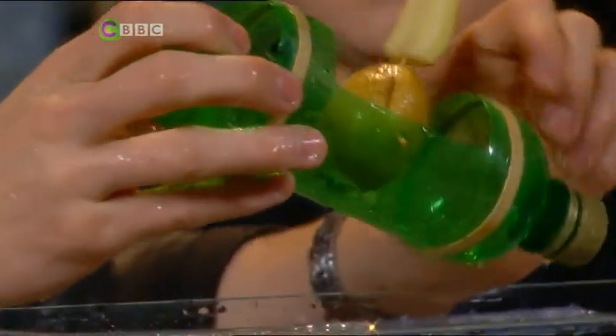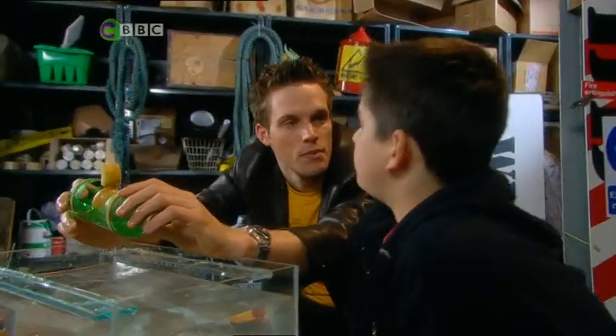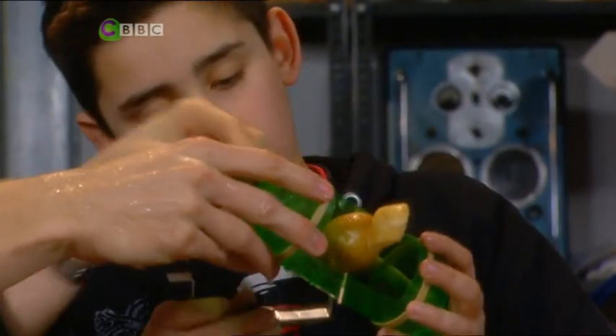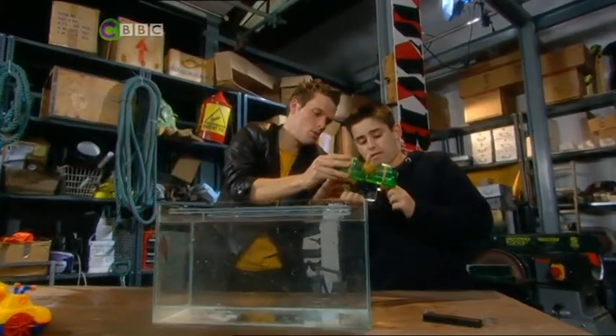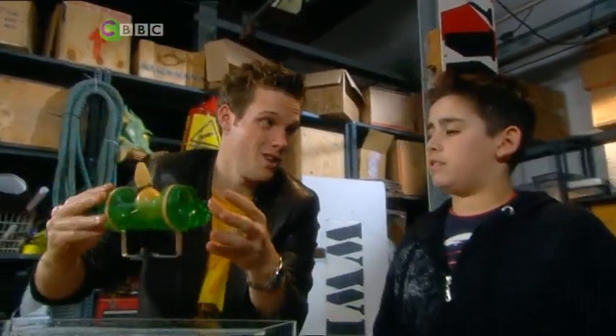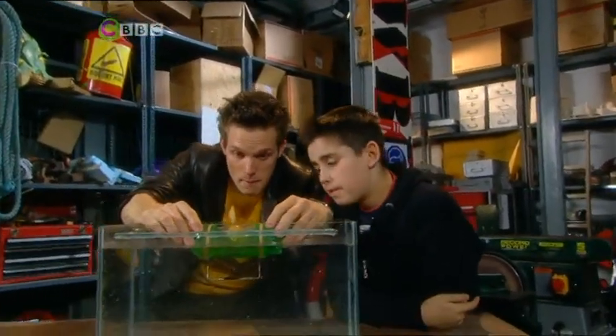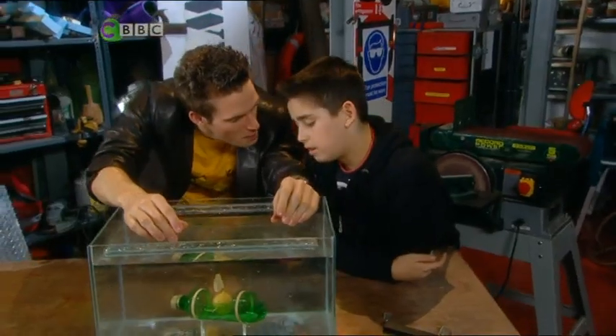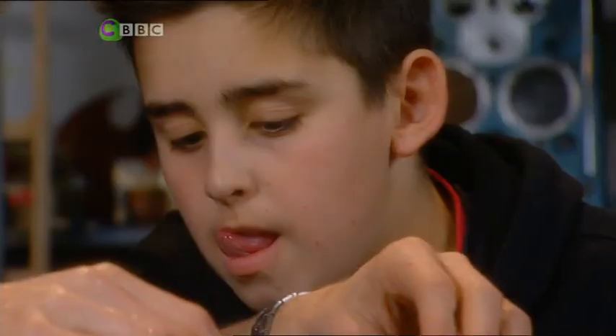What do boats normally have to keep them more stable? Boats tend to have a keel. A keel, exactly. So you attach the keel to the bottom. What the keel does is add weight below its normal centre of mass, so it gives it a lot more weight at the bottom, makes it a lot more stable. Let's see what happens. Much better, much much better. Still a little bit unstable.